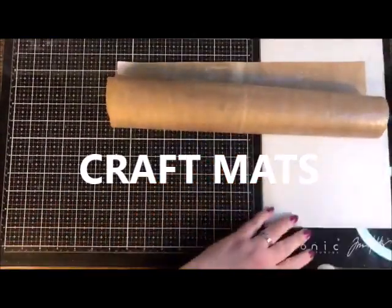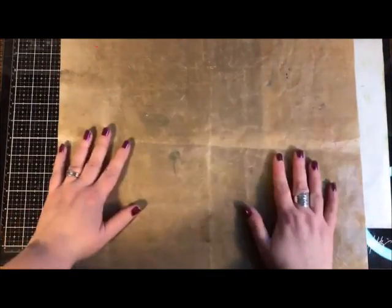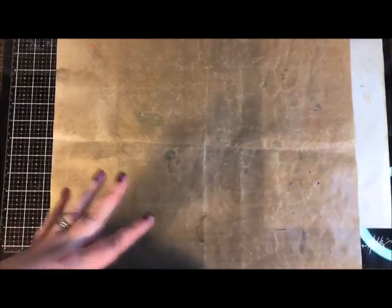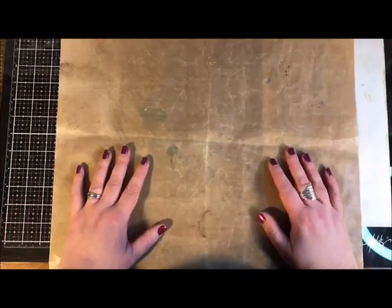Let's move on to crafting mats. There are two different kinds I want to talk about. First, this silicone crafting mat from Ranger — this is a really great item to have. You want some kind of mat for your work surface so when you're playing with paints, inks, glues, and messy stuff you can protect your surface. A good mat that's easy to clean makes your life so much easier and makes crafting more fun.